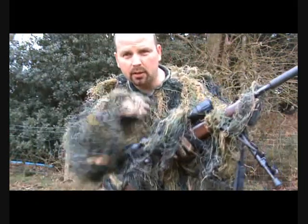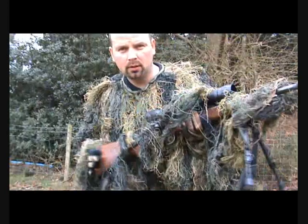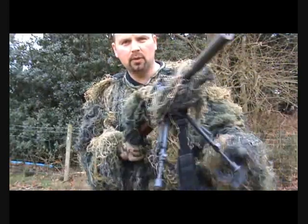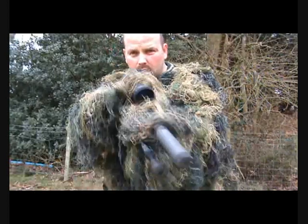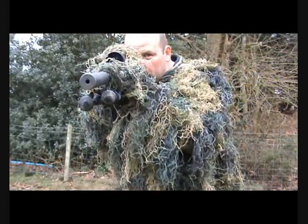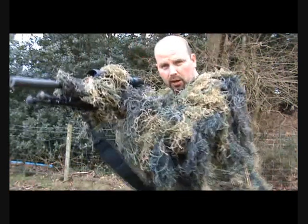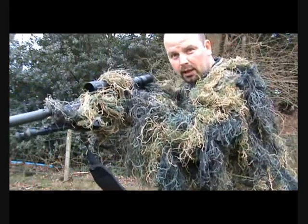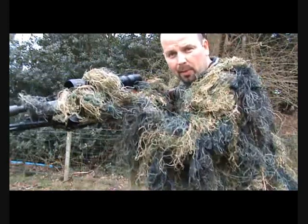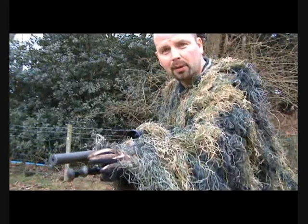The last part is a wrap to go around your gun — it just breaks up the outline of the gun and still allows you to get the bipod out if need be. You can see it really does break up the outline; it just does not look like a gun, apart from the obvious strap hanging there, but tuck that in and it's a bush just about to shoot a rabbit.